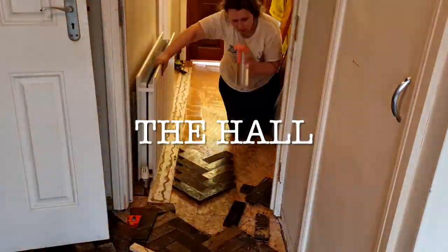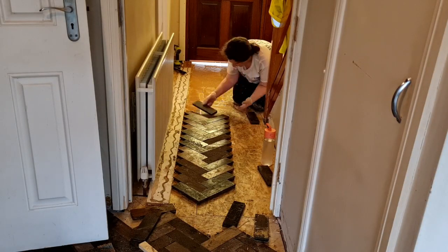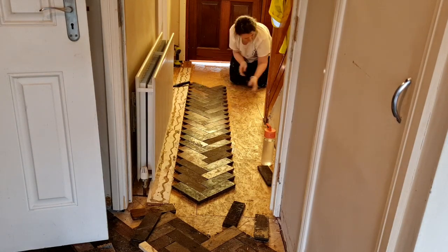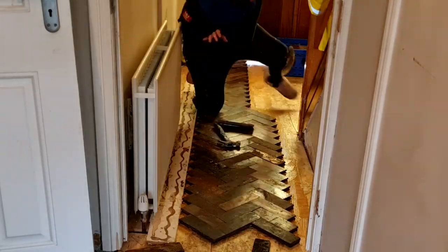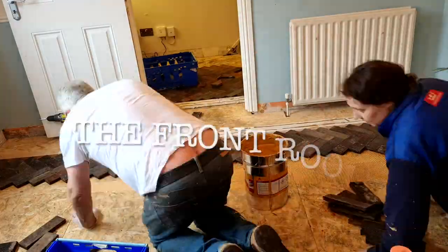We used the same technique in the hall and the front room. We're using teak wood here — left over from my dad's house — so we did the hall and front room in teak because we didn't think we'd have enough oak. We did run out of teak though, so we ended up doing an oak border in the front room which actually turned out lovely.